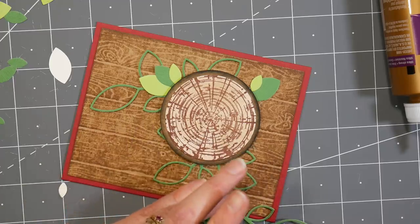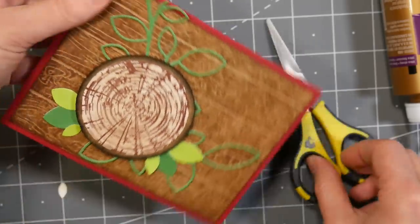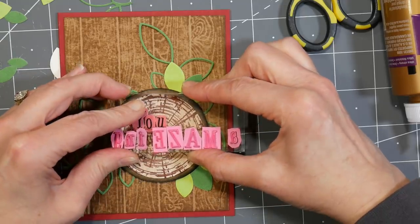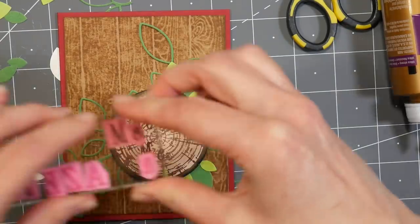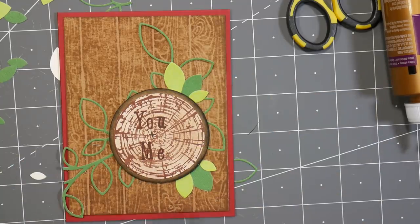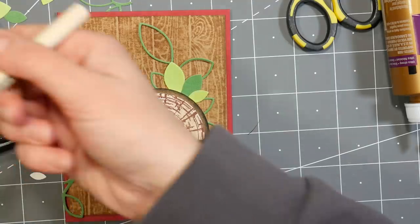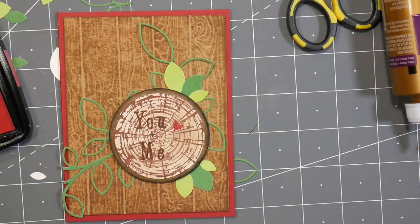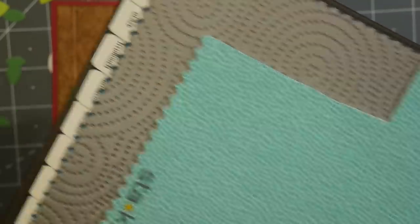I took a die cut of a spray of leaves and adhered that over the embossed paper because it was a little too plain, and then I tucked in some of the offcuts from the die cuts behind the stump. I wanted it to look like a stump, playing on the idea of sweethearts carving their names into trees. So I stamped 'you and me' with that same font and used a brown pen to add a plus and outline the letters a little bit so they'd be darker. Then I stamped a heart, but looking at it I thought it didn't look quite bright enough, so I punched a piece to put on top.